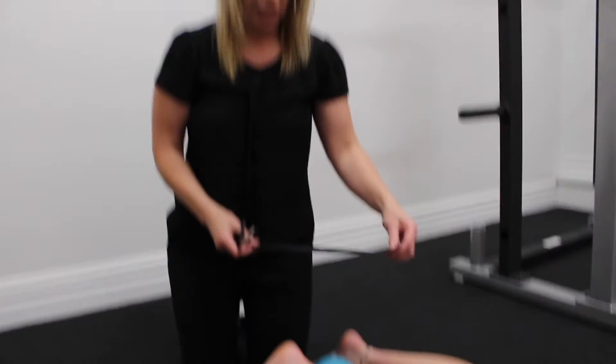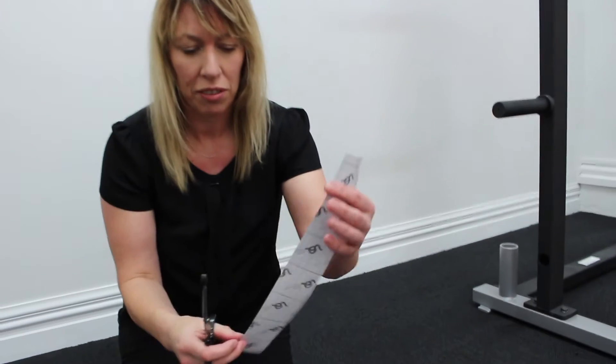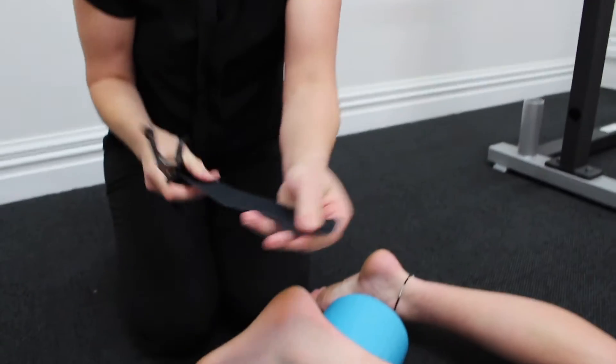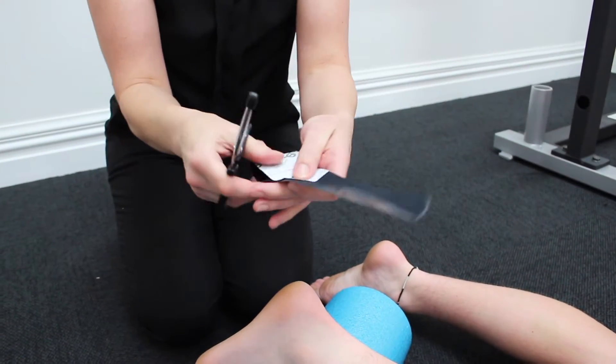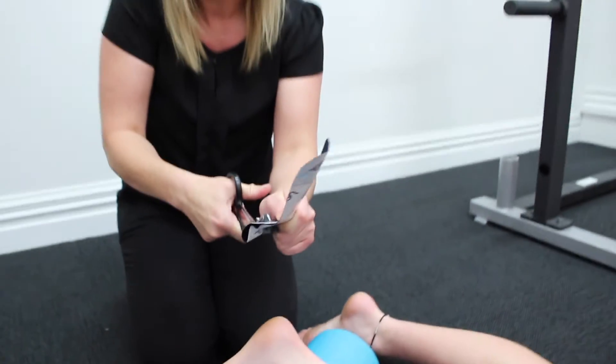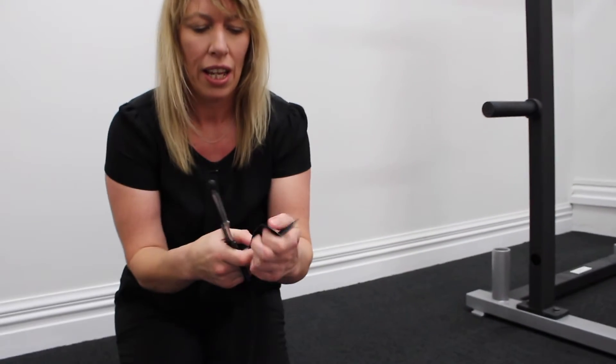I'm going to tape Tian's calf for his Severs disease. We've got a straight length of kinesio tape. I'm going to cut the edge to curve it at the bottom, then fold the top half over, cut it straight down the middle, and curve these two ends.